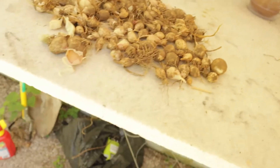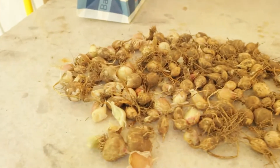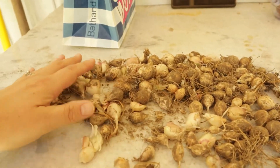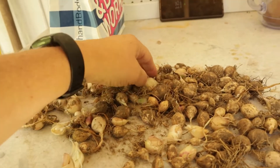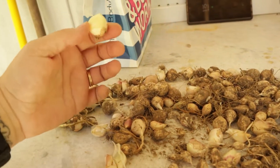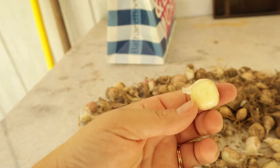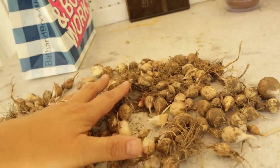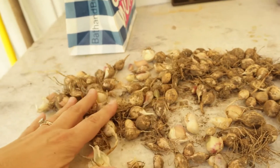I also have a ton of garlic that I'm going to save and plant for next fall. Let me show you — this is all of the garlic that was really just too small to do anything with. A lot of them are just a single clove, like right here. I am going to save all of these and plant them all in the fall.